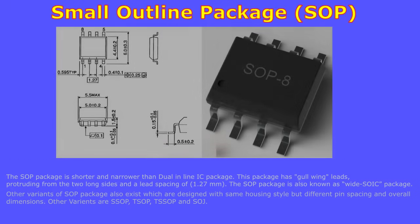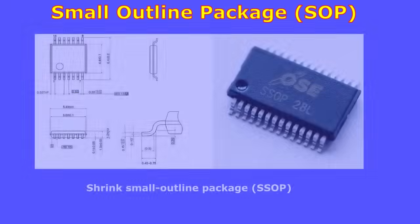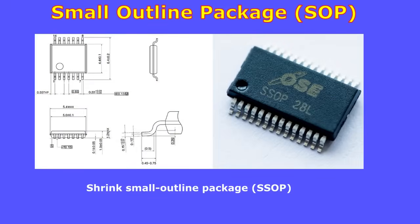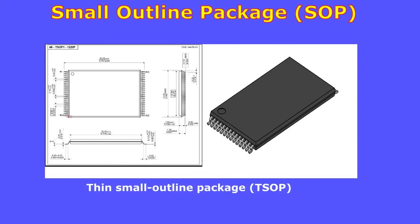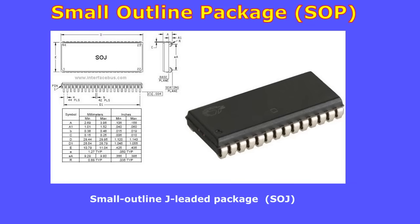The SOP (small outline package) is shorter and narrower than the dual inline IC package. It has gullwing leads protruding from the two long sides and a lead spacing of 1.27 millimeters. The SOP package is also known as the wide SOIC package. Other variants include SSOP (shrink small outline package), TSOP (thin small outline package), TSSOP (thin shrink small outline package), and SOJ (small outline J-leaded package).